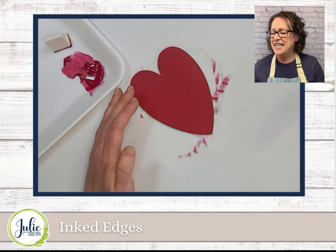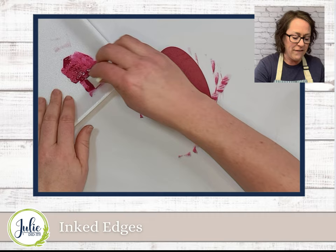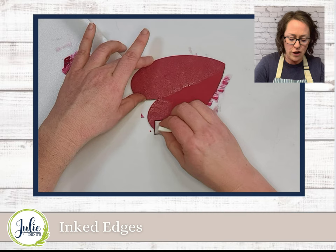A nice thing about this technique is if you want it to be really faint and subtle, you can just go a little bit darker than your original color. Or if you want a more dramatic effect, you can go with a very different color. Like in this case, we're doing the red and the black. If I wanted a more subtle look, I could go up to an even darker shade of red.